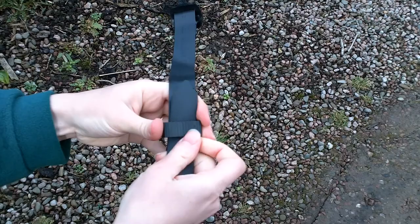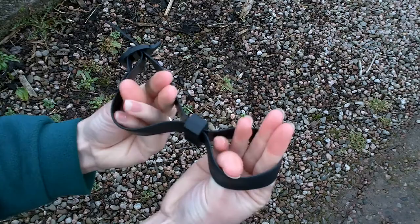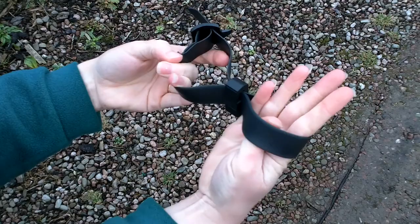You feed one end through to make a loop, and then that will be attached here so that you have a figure of eight with the buckle in the middle. You then have the tree in one loop and the stake in another, and you can adjust this as you need to.